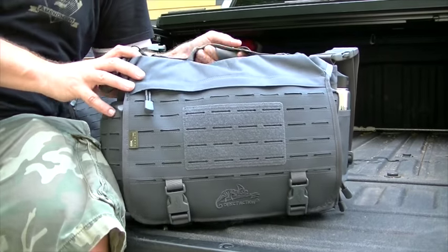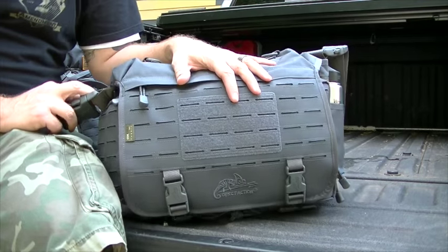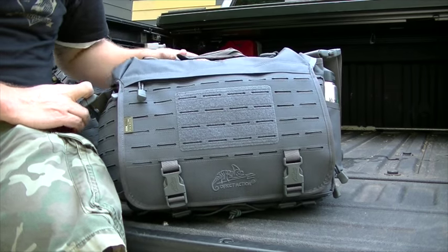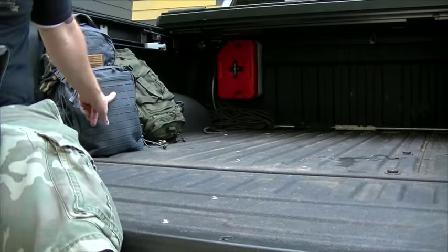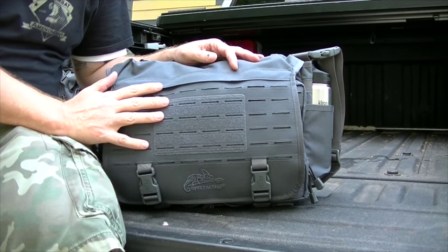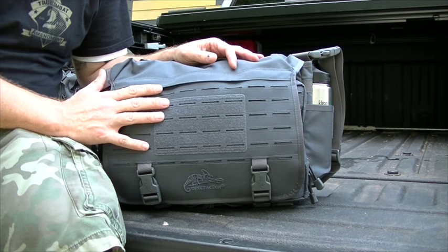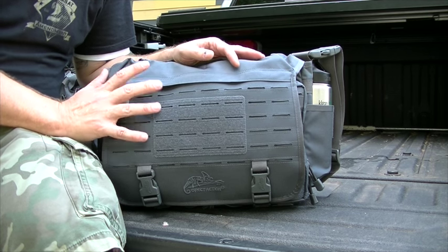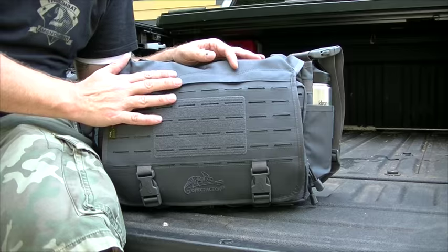Hey guys, it's Harley Wood. Today we're going to be looking at this messenger bag from Direct Action Gear. I got this bag and one you'll see in the background just recently. I'm going to review both of them starting with this one. And I got to say guys, from the moment I opened the box on this thing, I just had this big smile on my face.